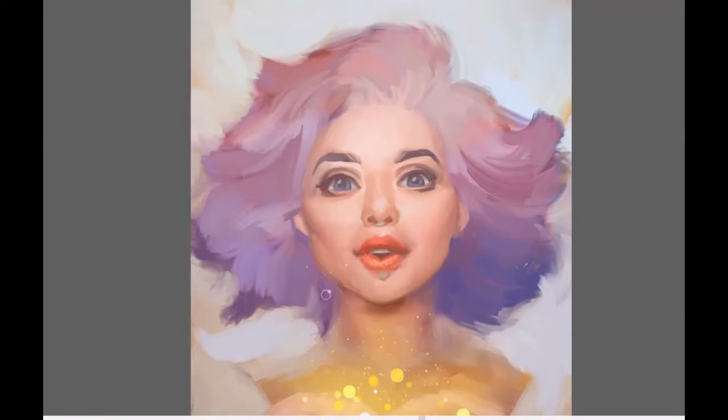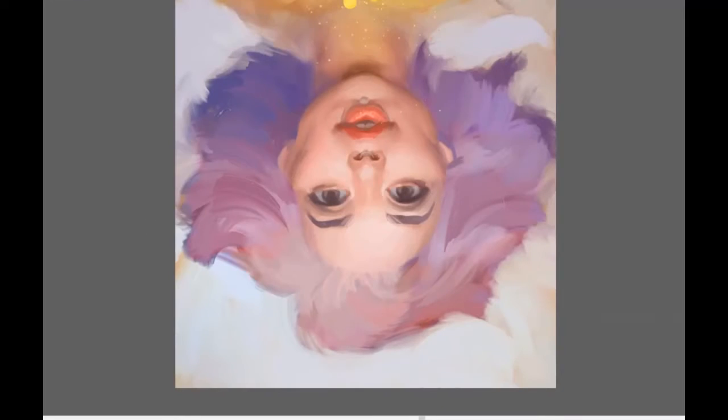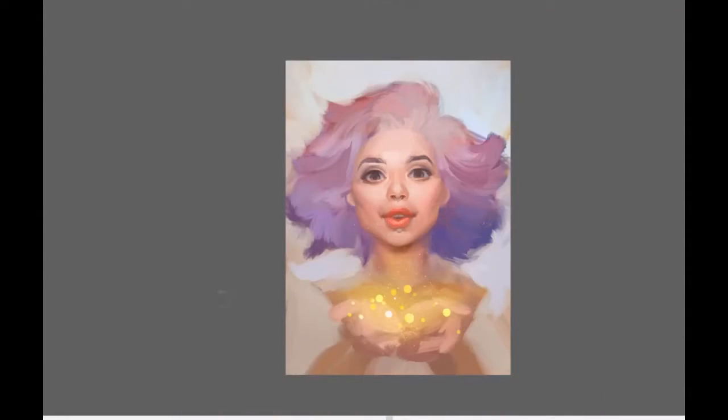You might notice that I am flipping the canvas horizontally — it really helps me to refresh my vision of the picture and I also see symmetry issues better. If I place something in the wrong spot on the left or right side, flipping the canvas helps me see it with fresh eyes. I will even flip it upside down when I really want to focus on the composition of colors and shades, not on the details.